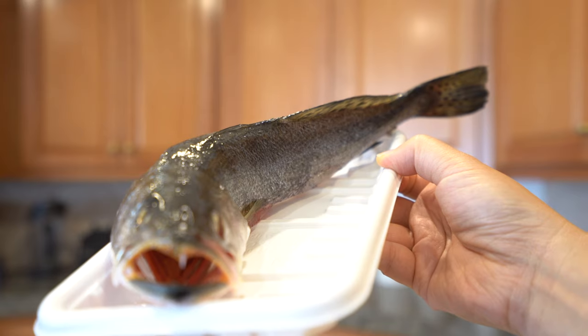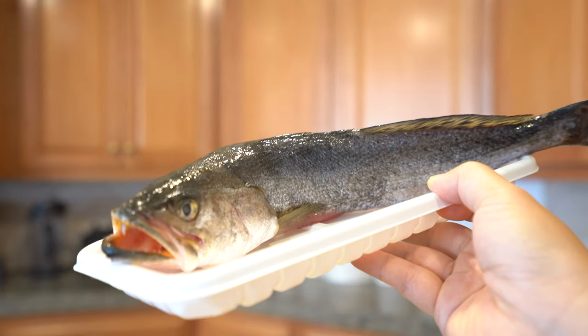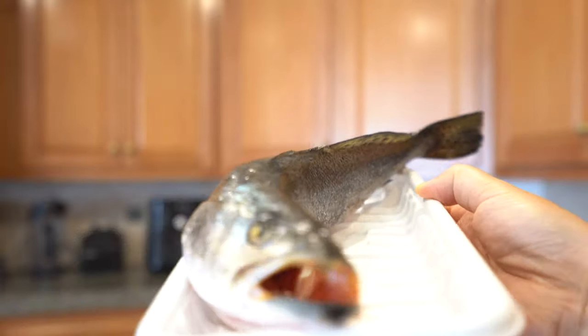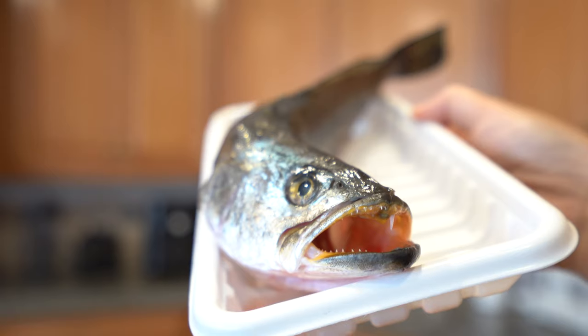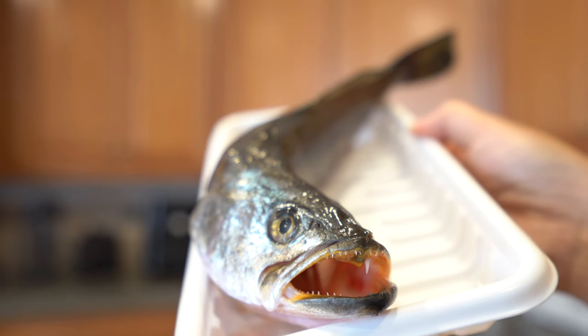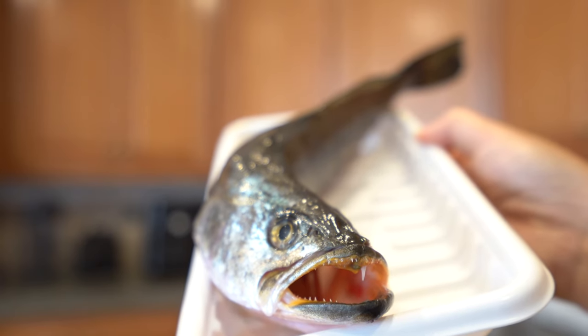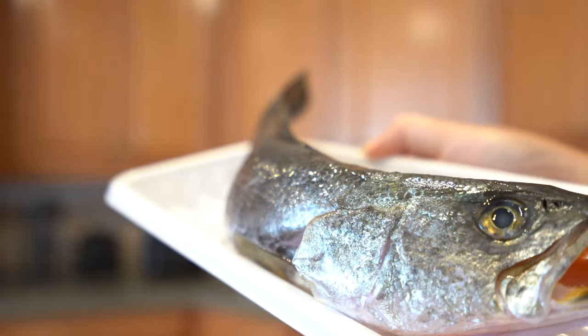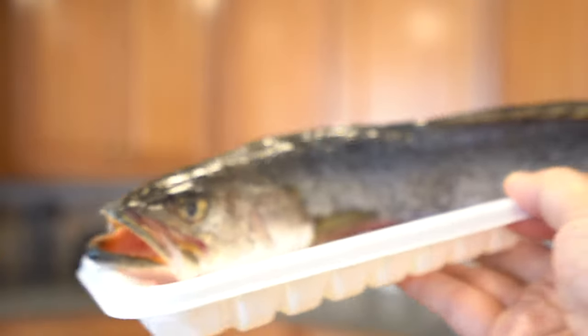Here's a close-up of the speckled trout. I cleaned it, gutted it, and scaled it, and then I froze it in this curved position. I curved it so it could fit in my air fryer. If you don't have an air fryer you can use a nice sized frying pan, and it's neat when it's all done and you can serve it curved like this.